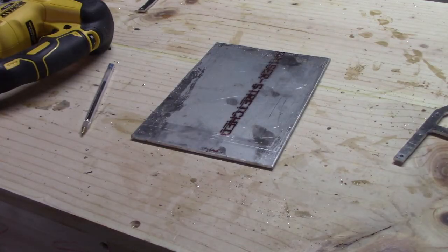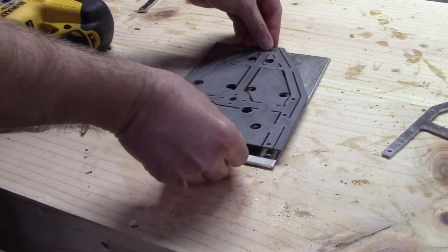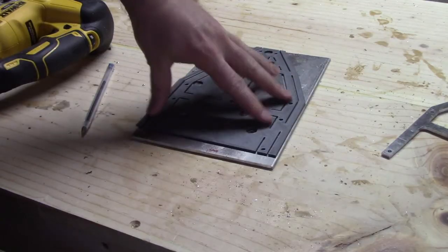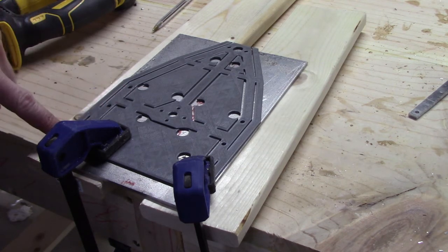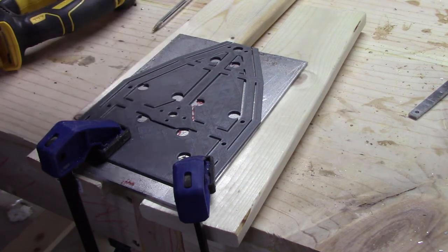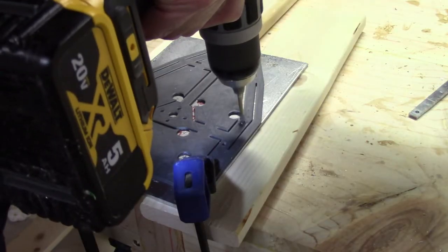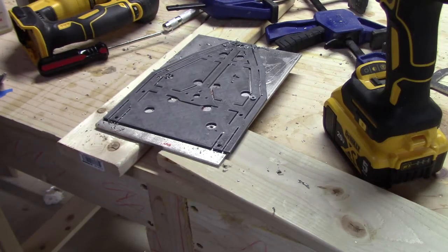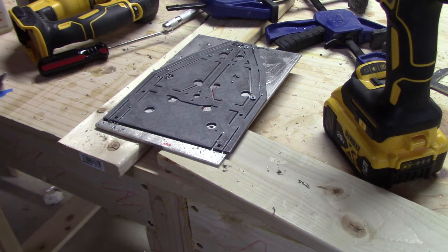Step one is to apply some spray adhesive to the aluminum and glue your cutting template down. The spray adhesive only holds the template down temporarily, so we need to secure it in place with bolts that go through some holes in the frame. Taking your automatic center punch, mark the spots where you're going to drill for those holes, then drill them out. Next, use a countersink bit to countersink each of these holes so the bolt sits equal to or below the 3D printed cutting template — otherwise we'd have problems with the jigsaw.